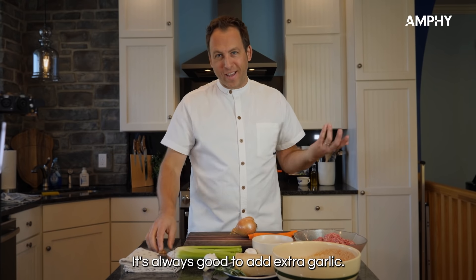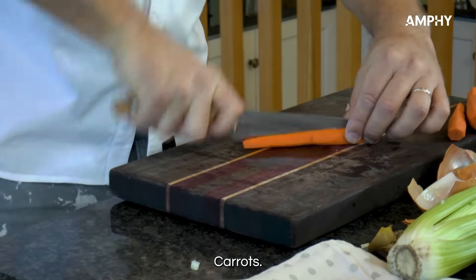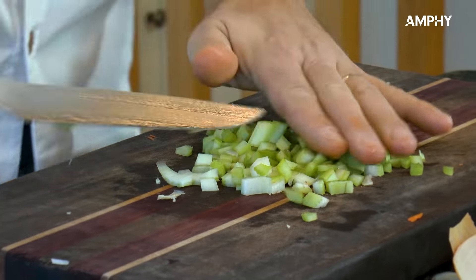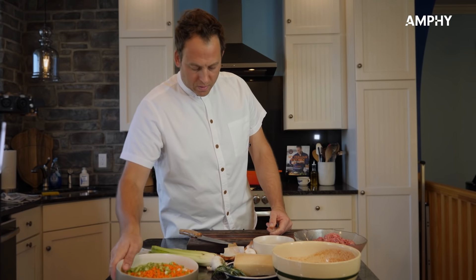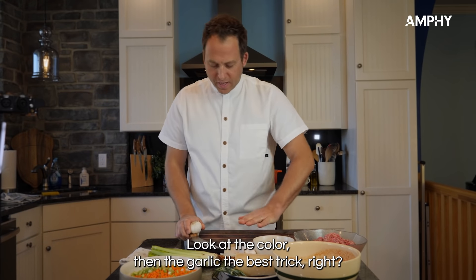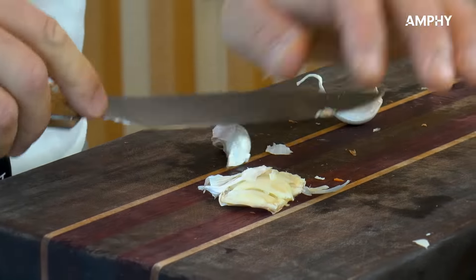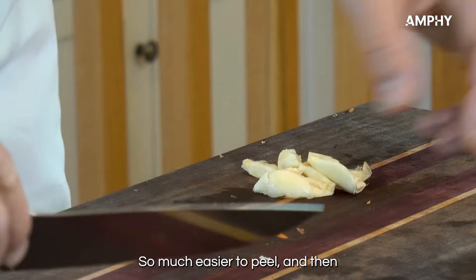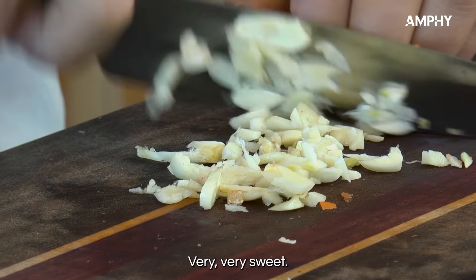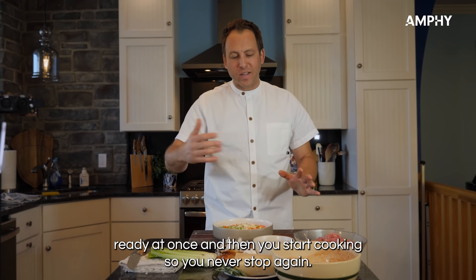It's always good to add extra garlic. Start with the onion, carrots, and celery all together — a beautiful trilogy of vegetables. Look at the color. Then the garlic: the best trick is to crush it with your hands and then use the side of your knife to smash it, making it much easier to peel. Then do a thin slice — very, very sweet. This is your mise en place: whenever you make a recipe, have all your ingredients ready at once before you start cooking.